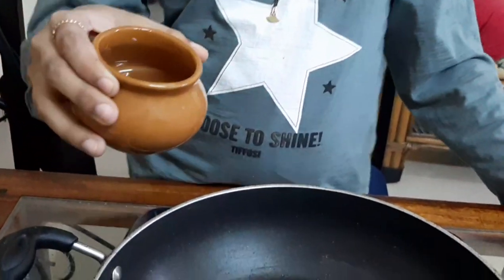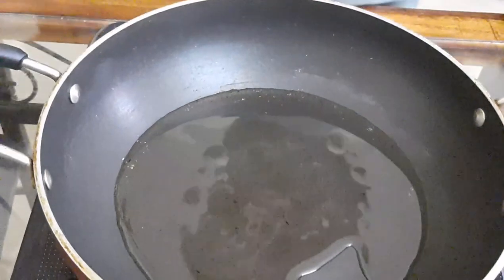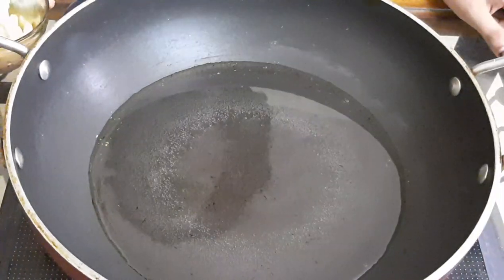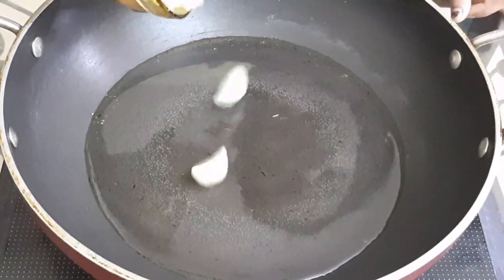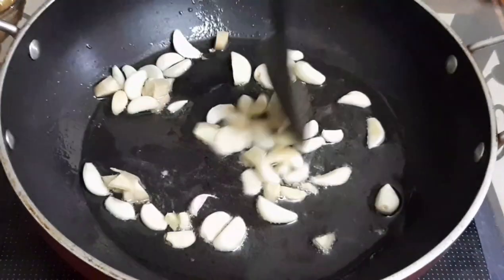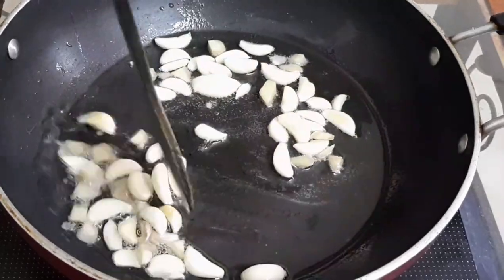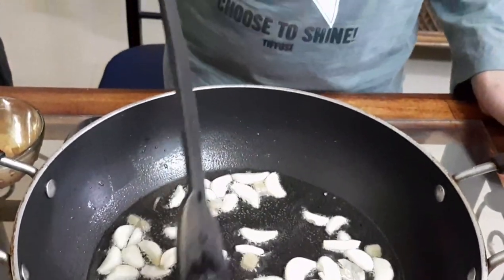When the pan gets ready, we can add 5 tablespoons of sunflower oil — you can add any oil. Now we can add the garlic and ginger. Add a very little bit of salt. When the color of the garlic starts to change slightly, we can add the onions.